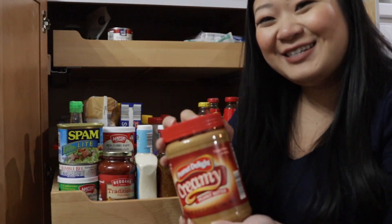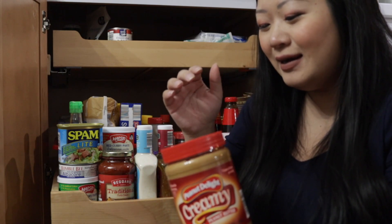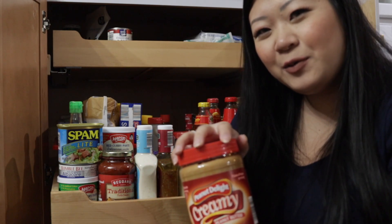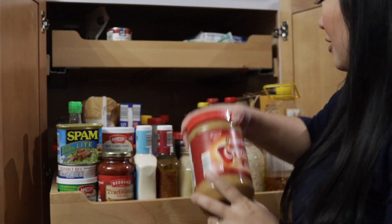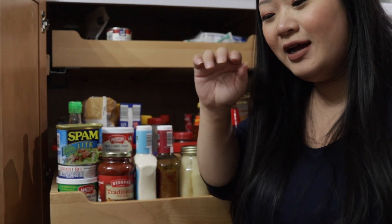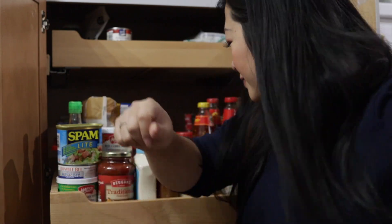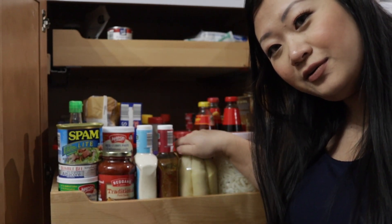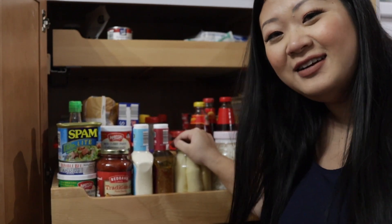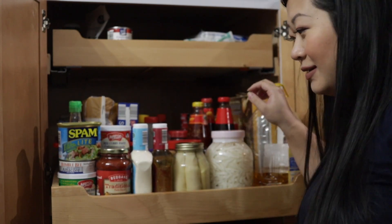This big jar of peanut butter — now that we're all working from home I eat a lot of peanut butter sandwiches for lunch because Tao works during the day and I'm too lazy to cook during the day, so peanut butter sandwiches it is.